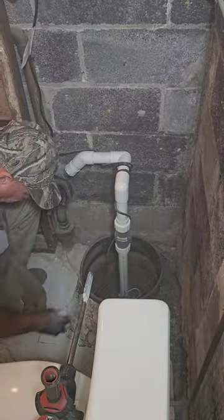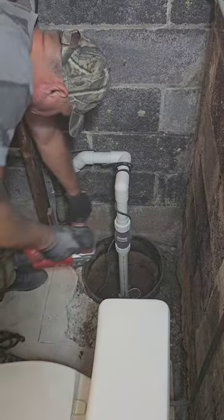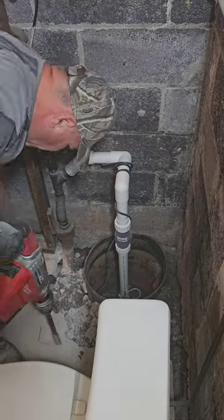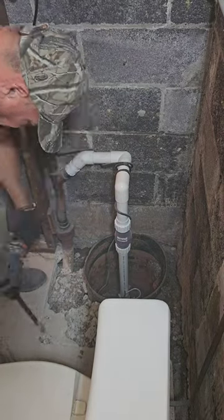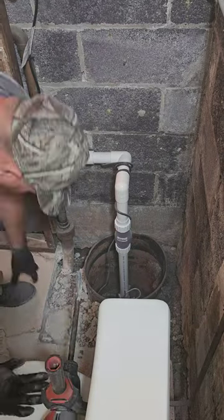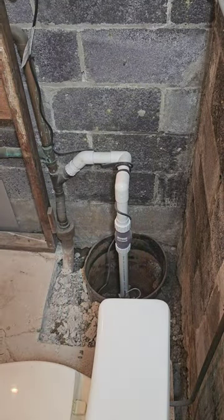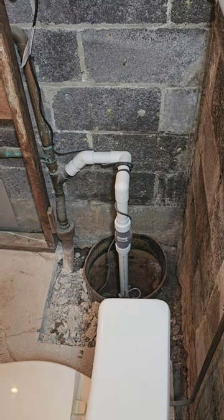What we'll do is cut out the concrete all around, start digging, take that pit out. We're gonna reuse the pump and the check valve since it's probably three months old. We'll cut out all that PVC and expose the two-inch cast iron on the ground, cut that out, and replace it with PVC. We'll drain the sump pump into the drain.